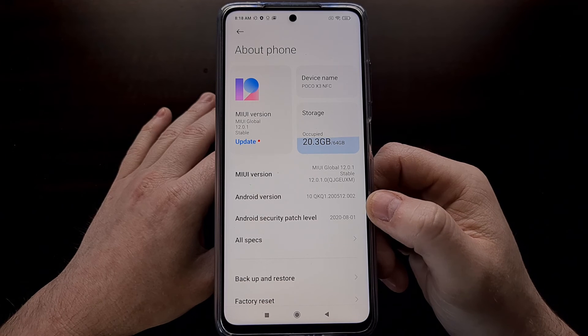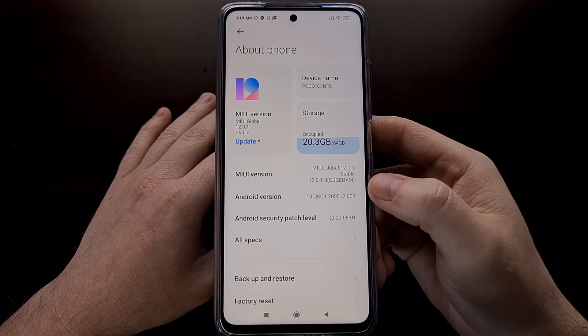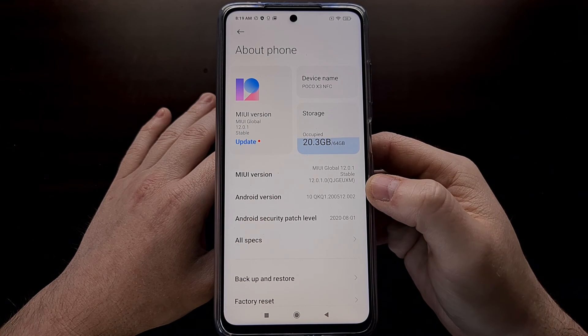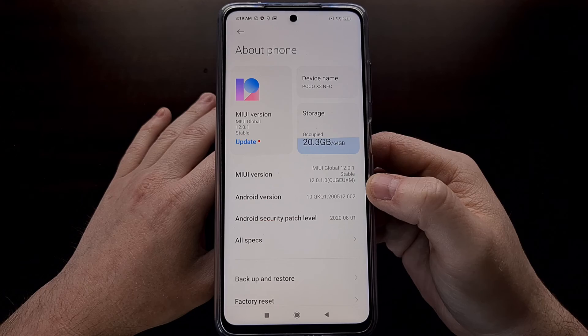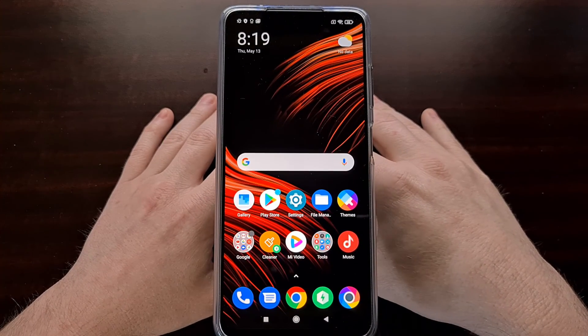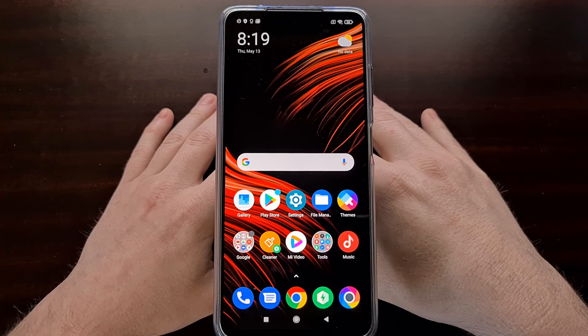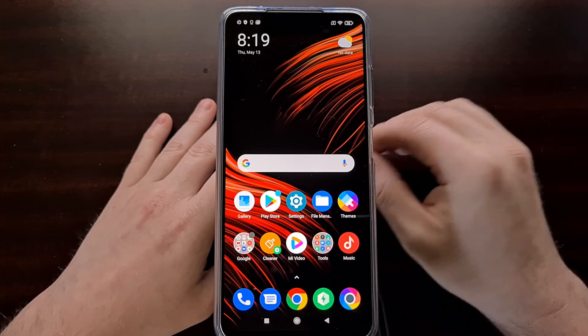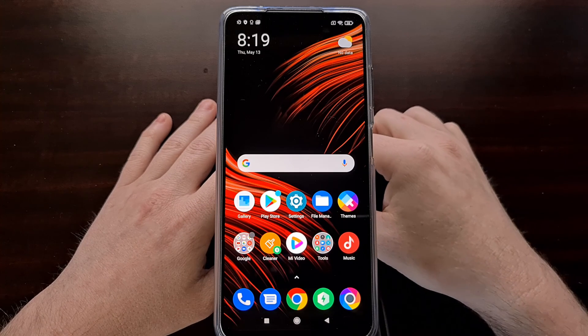I'll be showing you how to boot into recovery mode in a future tutorial, so if you are curious about that be sure to check the channel and find that video. That wraps up today's tutorial on how to boot the Xiaomi Poco X3 both into fastboot mode as well as how to exit fastboot mode.